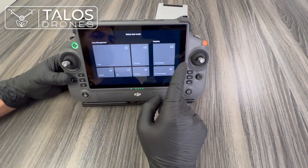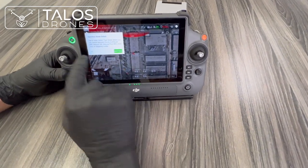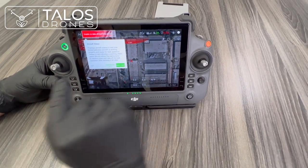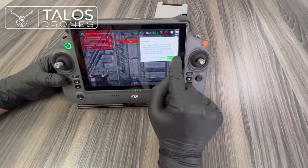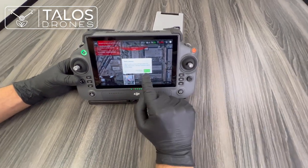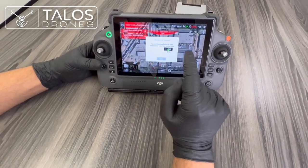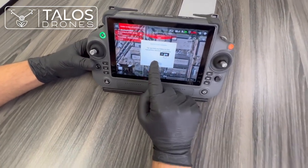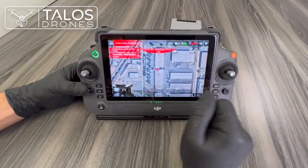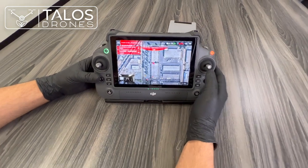After logging back in, press Begin and choose Manual mode for example. That is all — the drone has been activated. Thank you.